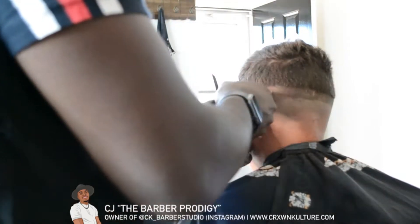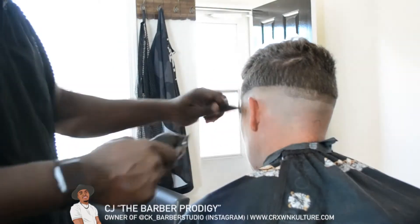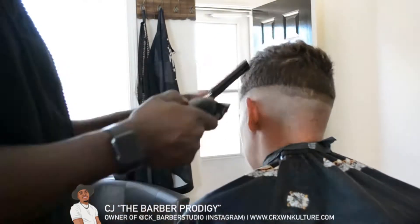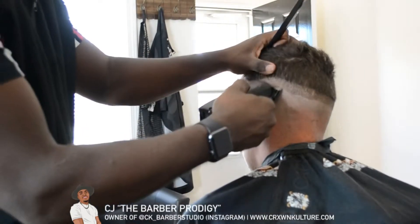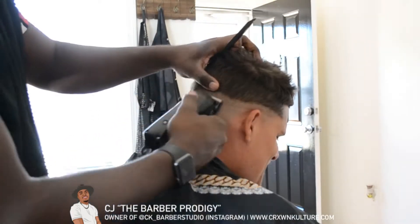As you'll see, I start to take my blade and go in and fade it. Some people do this later, but I prefer to go ahead and get it out of the way. You start by taking your blade, closing it all the way, and taking out the zero line.